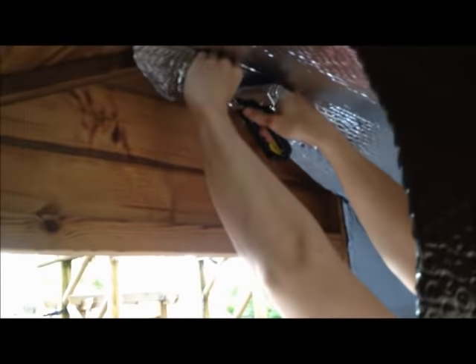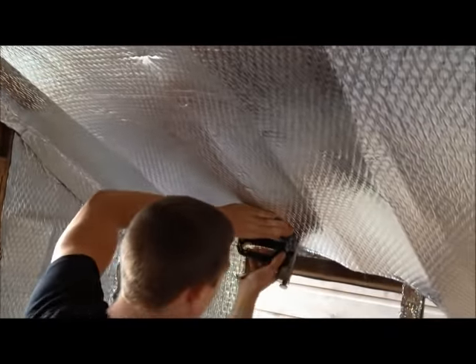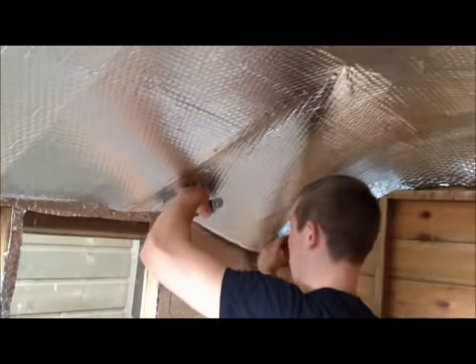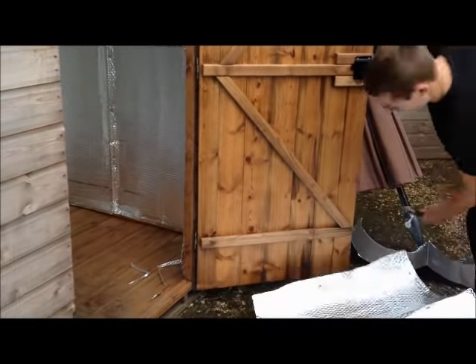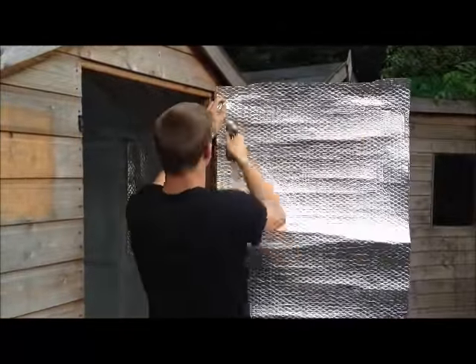The roof is easily insulated by stapling straight onto the roof's framework. The door can also be insulated using the same method.